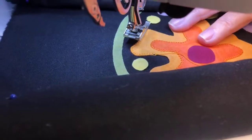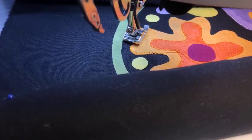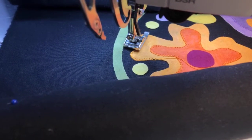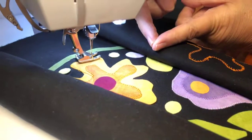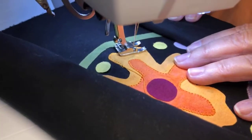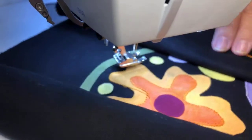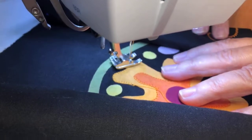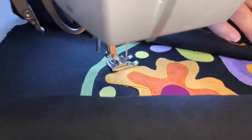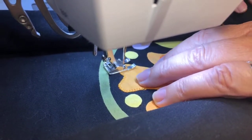I know that my next stitch is going to be a straight stitch, and you only ever want to pivot in a straight stitch. If you pivot as it zigs over, it'll either open up your stitch or cross over it. I'm using an open toe applique foot so that I can see at all times where the needle is and where it's going to be stitching and framing my applique. Sometimes I only take two stitches and sometimes I only take one, but I'm always pivoting in the background fabric when it's taking a straight stitch.